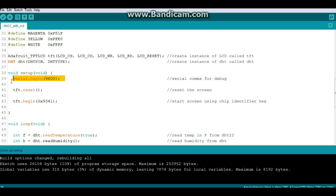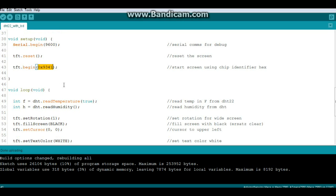Serial begin 9600 — I always like to have that so I can do some debugging. The first thing we're going to do is reset the screen, which is always a good idea. Then we do TFT.begin to start the screen, and the argument is the hex value for your chip. You should know that — if you don't, just run the graphics test example and open your serial monitor; it'll show you what chip you're using.